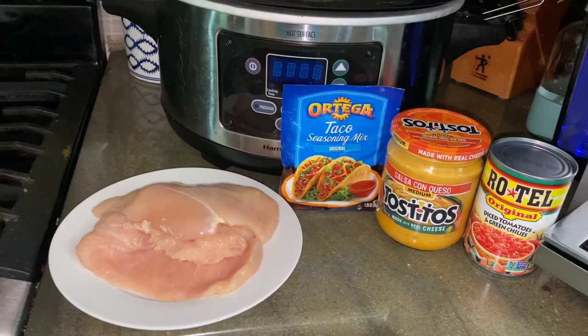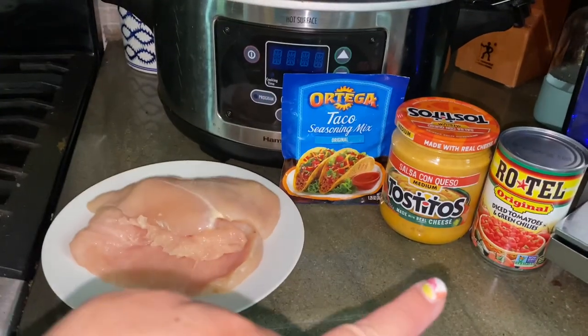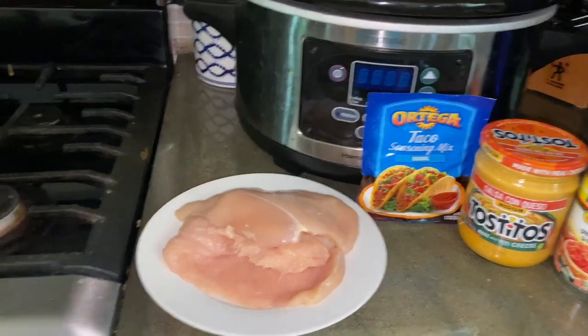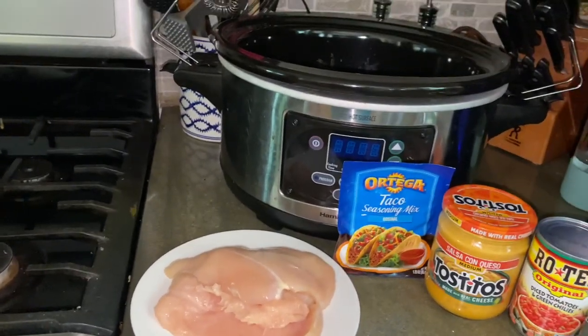Here are the four ingredients we'll be using today: Rotel tomatoes, cheesy dip, taco seasoning, and chicken — plus the crock pot.